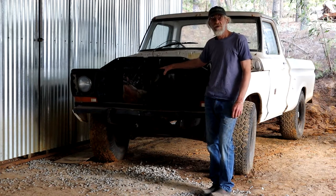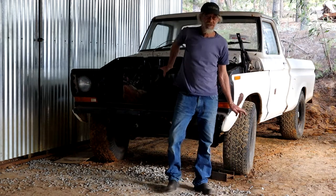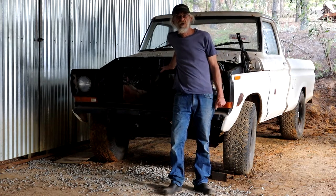So let's see where it's gonna go. I've got some ideas. I think one of them is definitely going to be to get her much lower. We're gonna play a little bit with the suspension and we'll see where it goes from there.